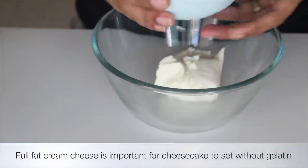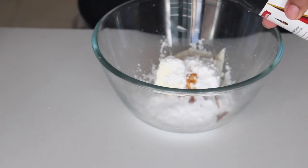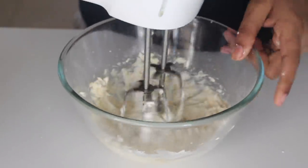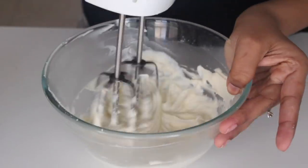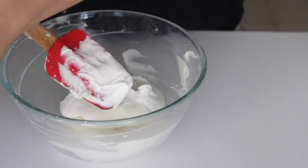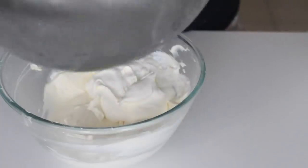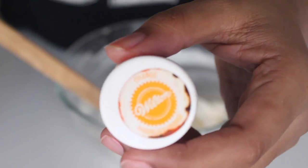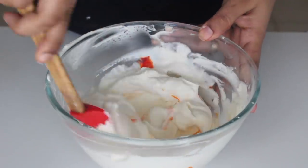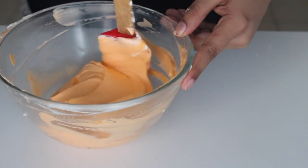Next, take some room temperature cream cheese in a bowl, add in the sifted icing sugar and a dash of vanilla extract. Using the same beater, mix it till everything is nicely smooth and there are no lumps. Once the cream cheese mixture is velvety smooth, add the whipped cream in two additions, folding it in with a spatula. Now to give the cheesecake the signature Jack-O-Lantern color, add some orange food coloring — I'm using Wilton. Add as much color as you need until it turns a bright orange.